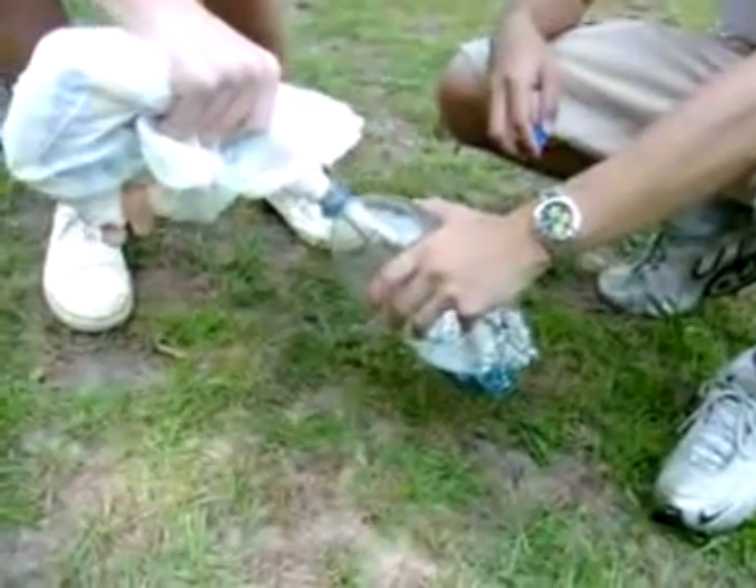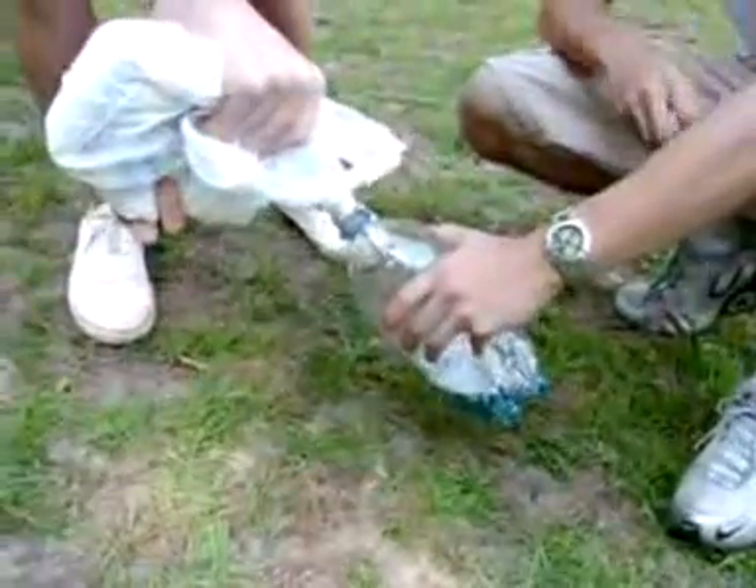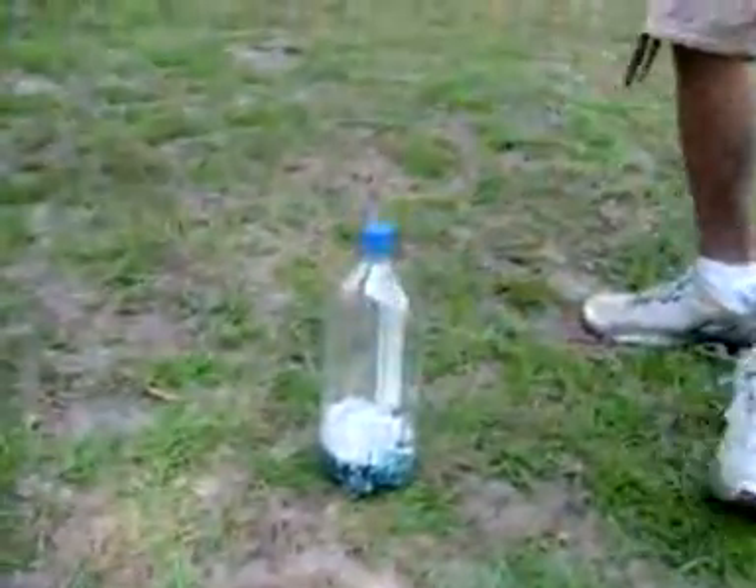Is it done? Give some air and then push again. Yeah, good. Alright, that's good. Close the cap as tight as possible. You might want to go wash your hands.